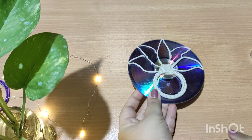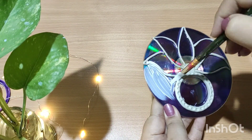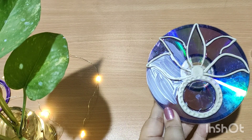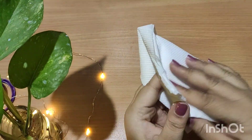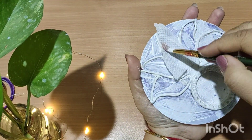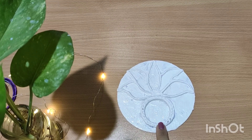Now it's totally dry. We are going to apply a layer of Fevicol on the CD and then paste a tissue paper on it. After applying the tissue paper, we have to put a layer of white acrylic.